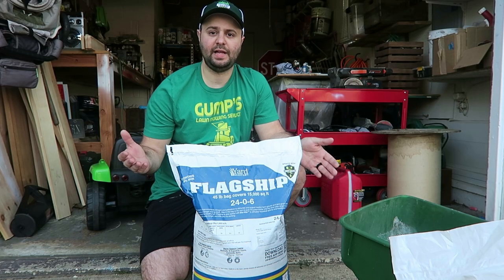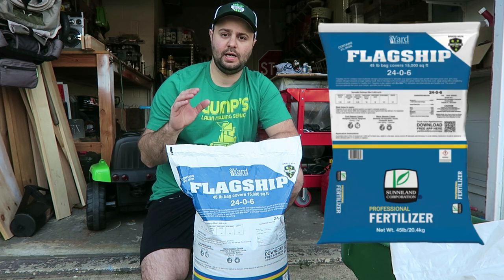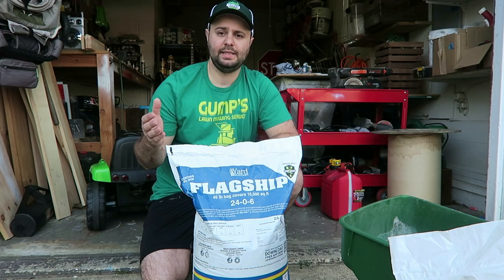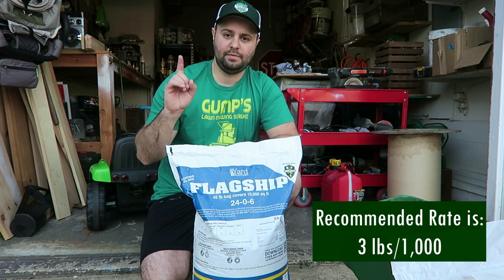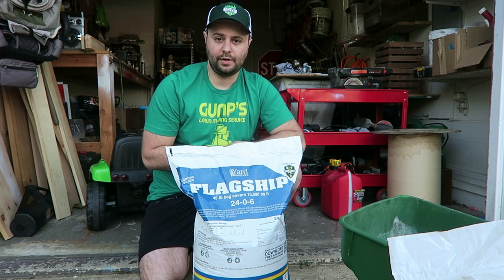Today I'm going to be talking about Flagship, Yard Mastery's blend of a 24-0-6 fertilizer. This is what they recommend putting down as your first application for the year. I did this on Easter Sunday. The recommended rate was 3 pounds per 1,000 square feet. I'll leave a link to my video where I showed you how to calculate that out for your yard's square footage.